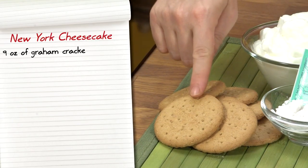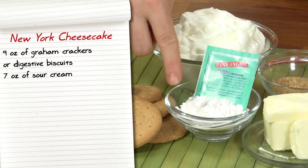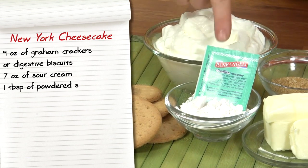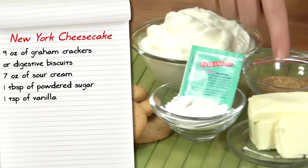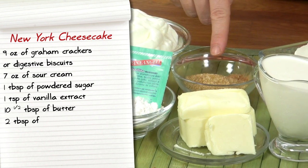Nine ounces of graham crackers or digestive biscuits, seven ounces of sour cream, one tablespoon of powdered sugar, one teaspoon of vanilla extract, and ten and a half tablespoons of butter.